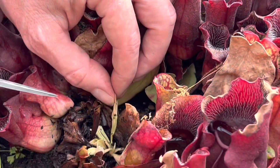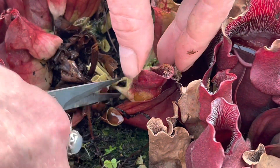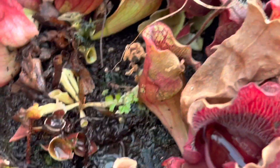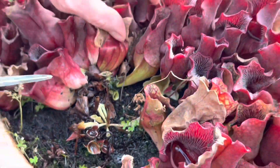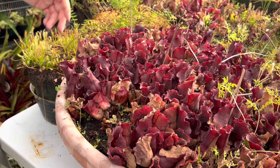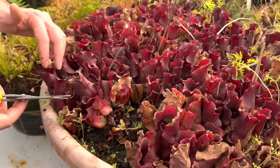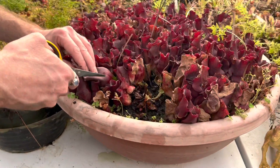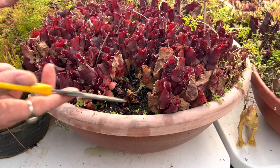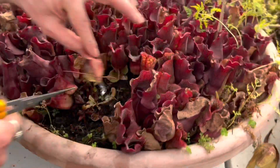You can see this is a growth point that I've already started to cut back, and you can cut every single pitcher off of here. I have done so every single year for 30 years. You'll see people online who say, 'Oh my god, never ever cut all the pitchers off, they'll die,' but you absolutely can. If you have a lot more spare time than I do, you could leave one or two nice looking pitchers on there per growth point and then cut those off when the new ones come up. But I honestly don't have that kind of time — I have too many plants — so I'll pretty much cut them all off.